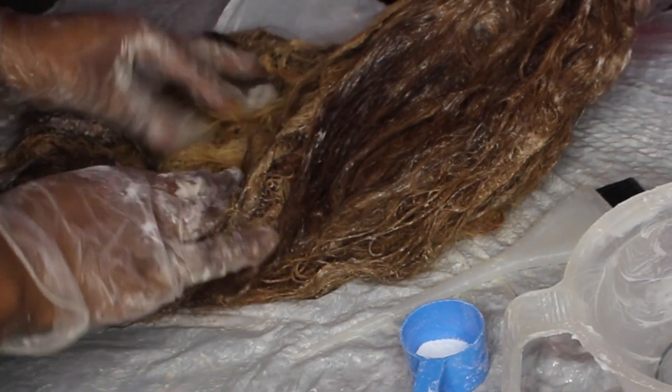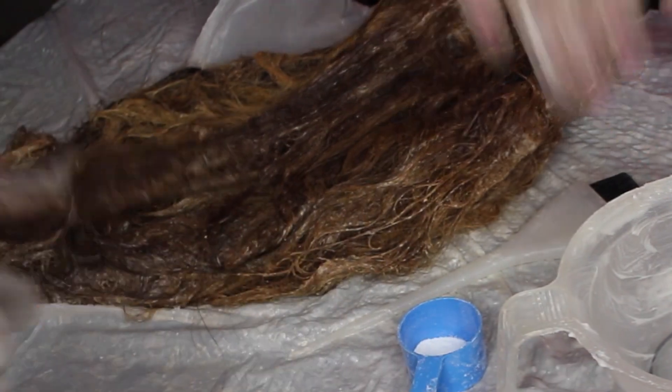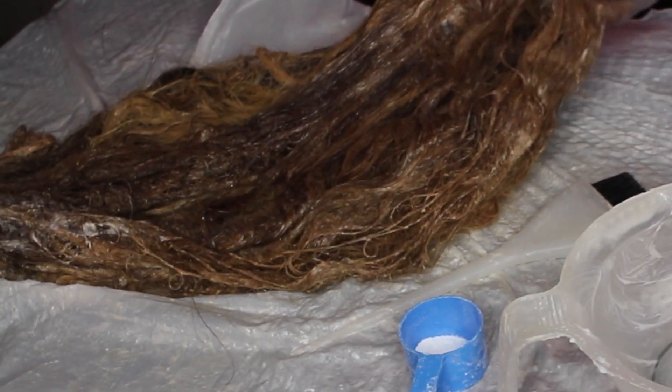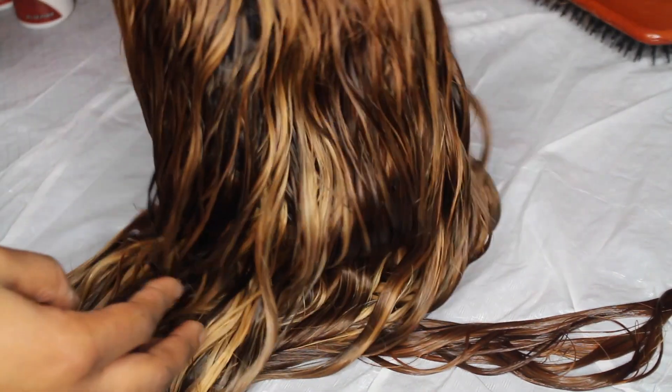Now you want to check through the hair and make sure all the areas you want to bleach are well saturated. I kind of wanted it streaky, so I left some hairs not as light as others — that's why you see the two tones.